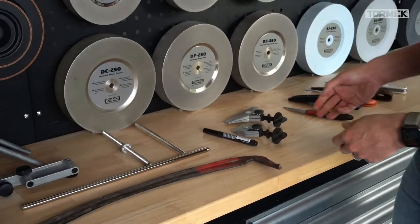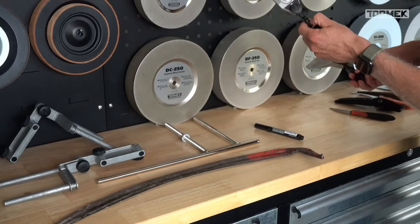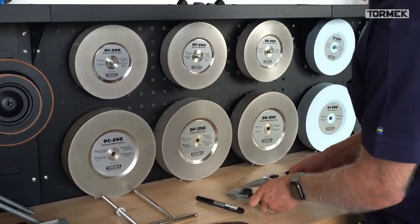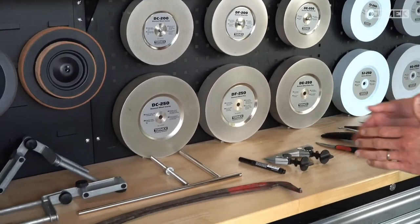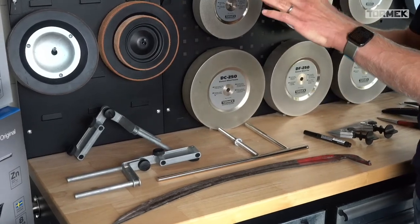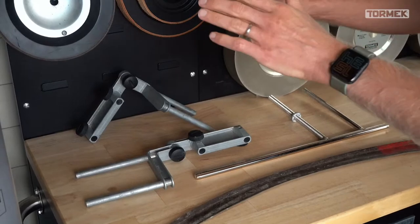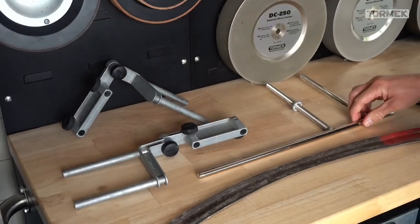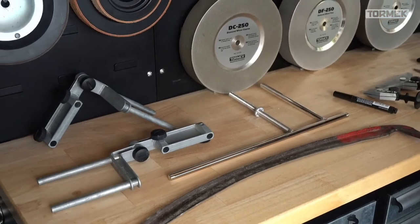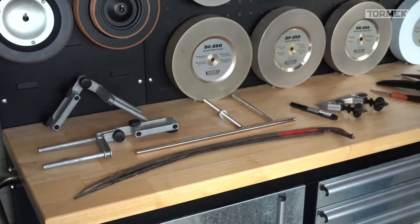Wolfgang has also taken out a couple of different tools and accessories and jigs. We have the new KJ45 and the KJ140 which are quite new. And the sharpening doctor has prepared a special setup with two MB100s and a US430 which can help you sharpen recurve blades.